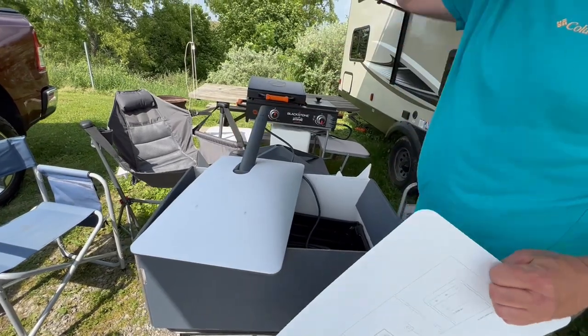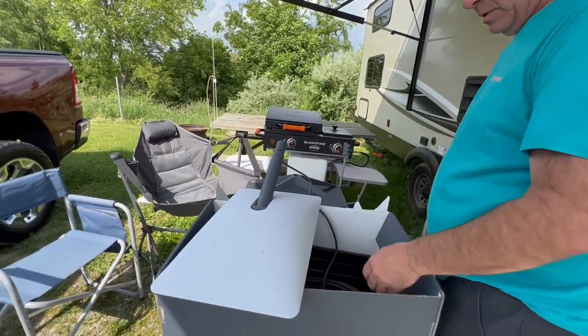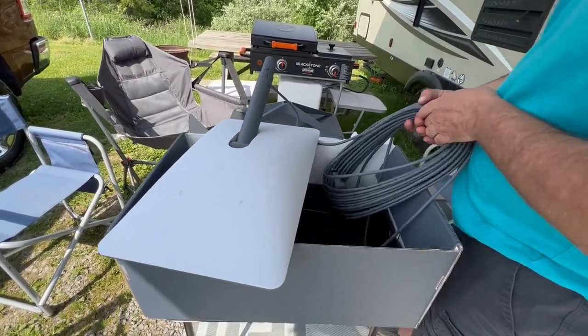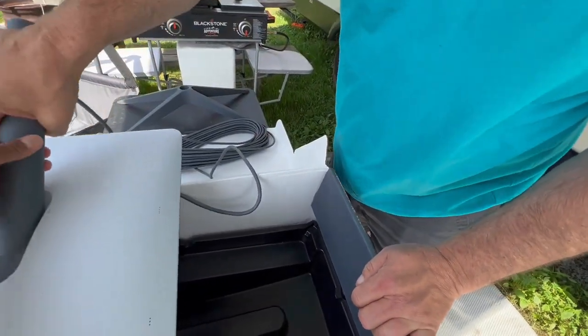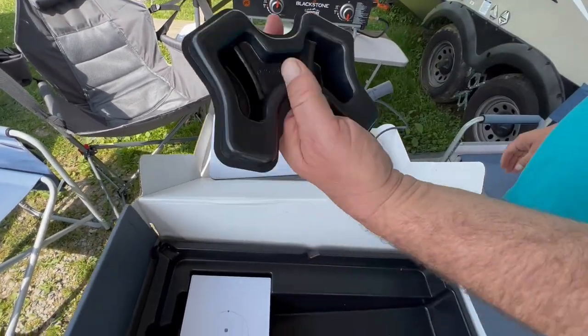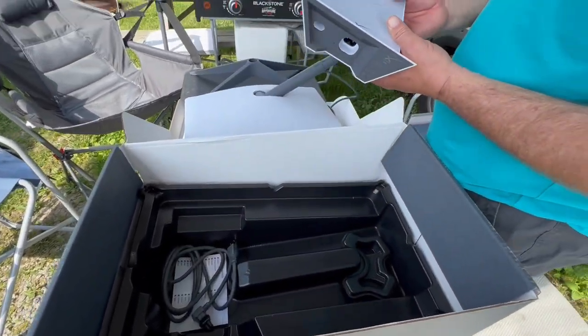Ours is going to go in the tower, not underground. Here's all the cable which is more than enough. That's the antenna — little black plastic thing — and the magic box.